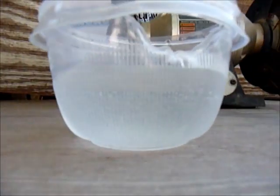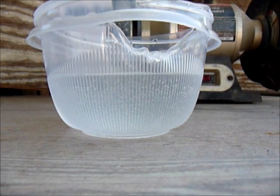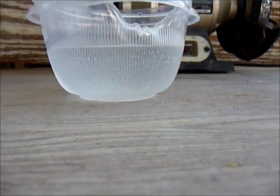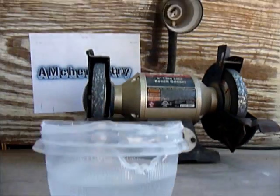Get your jar with water and your torch. Light up your torch first, then melt the lead over the jar so the molten lead can drop inside there. That's what I'm gonna do.